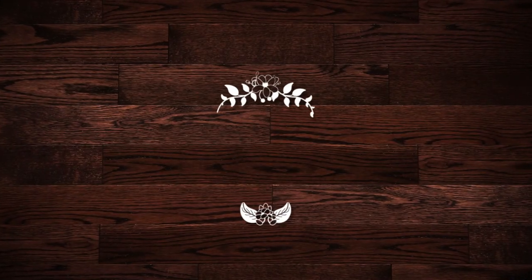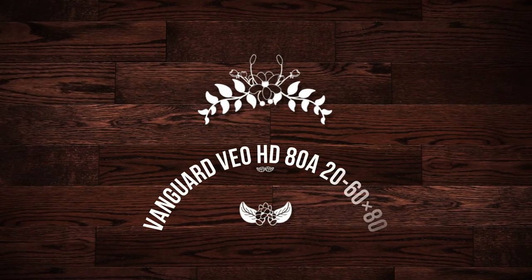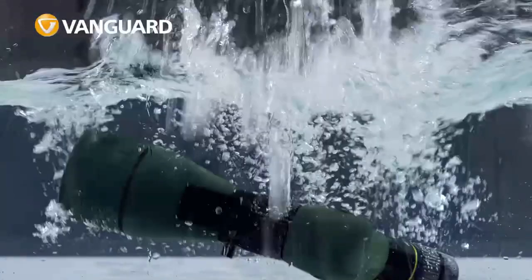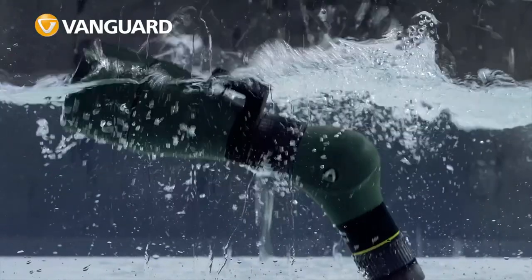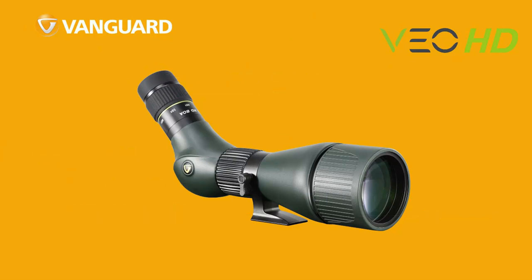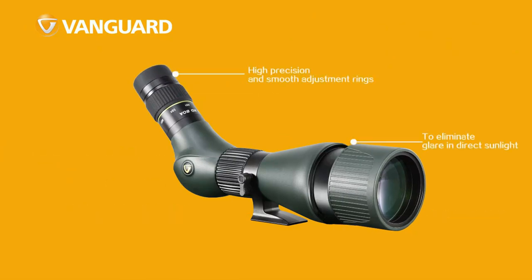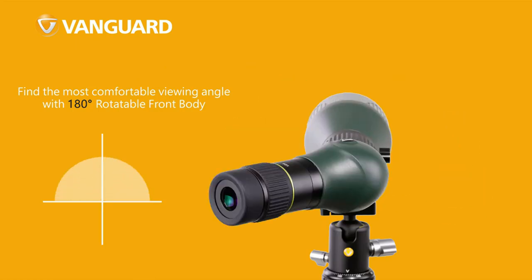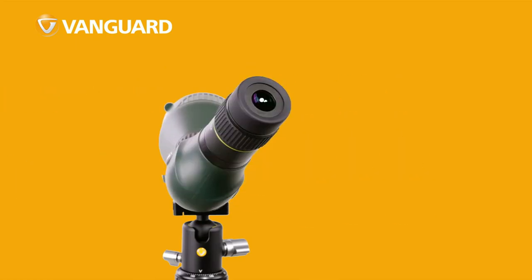Number 4 on the list is the Vanguard VOHD 80A 20-60x80. Built on a composite carbon chassis, the Vanguard VOHD runs lighter than its peers, which makes this 80mm spotter a good choice for backcountry hunting. The angled eyepiece and rotating tripod mount increase its versatility, and the controls are relatively tight and precise, especially for around $400.